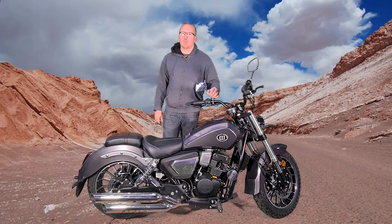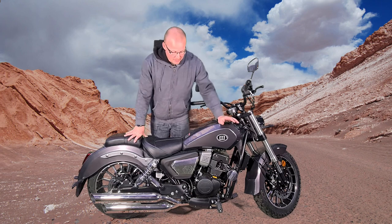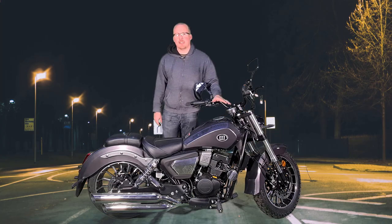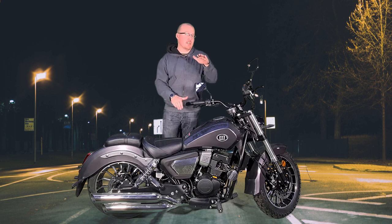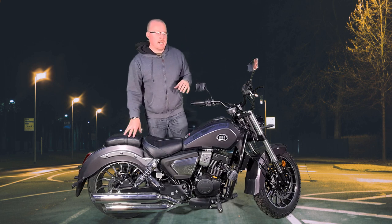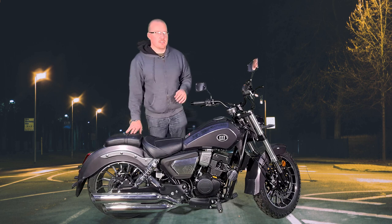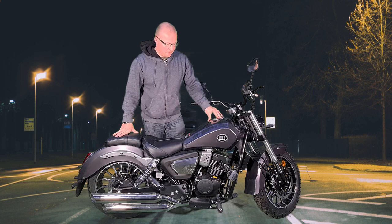This is a 125cc overhead cam parallel twin oil-cooled engine. Now this is going to be quite a smooth ride because it's a parallel twin, and the reason why it's so smooth is when one piston goes down, the other piston goes up, so they balance themselves out. If you've ever seen the Honda CM125, it's the same sort of engine, sounds pretty much the same as well, but we'll have a little bit of a listen in a bit.